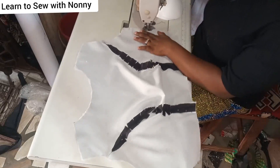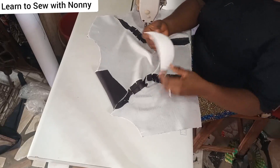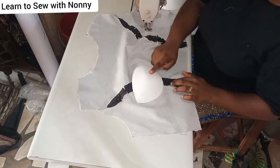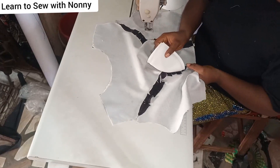Now it's time to attach your bra cups. You attach the bra cups to the lining because we don't want the stitching to show on the main fabric. Start by knowing which side of the cup to use: place the deep part of the bra cup on the wrong side of the lining. The part where your bust goes into must face the wrong side of your lining — this is very important.